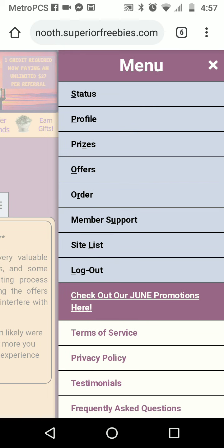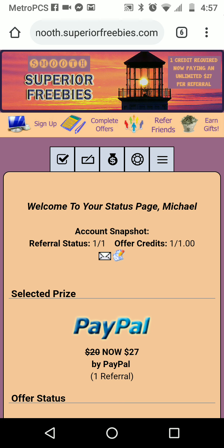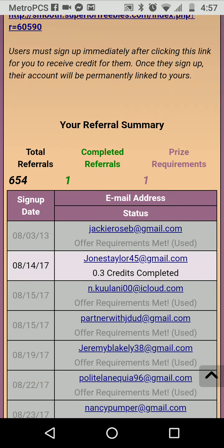Go up to the top and click on 'status.' When you get on the status page, you'll notice you should already have credit for ABC Mouse, but you will not see credit for LifeLock yet. Just like the eVoice, LifeLock takes about 10 or 15 minutes to credit.